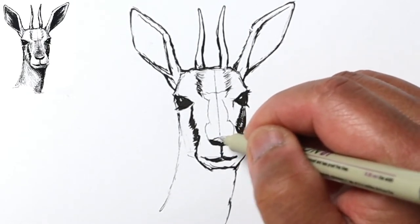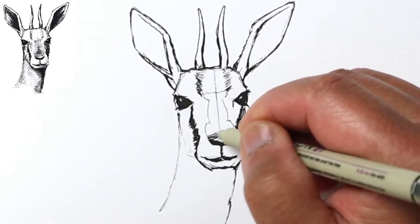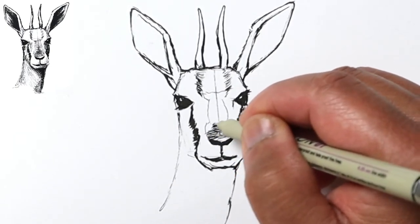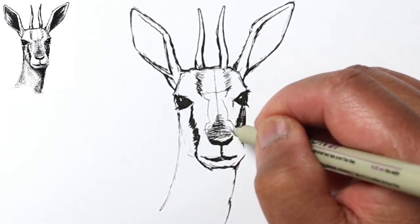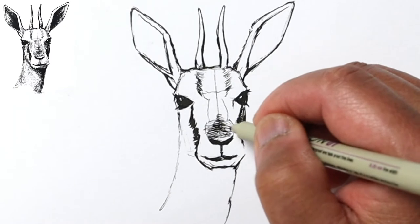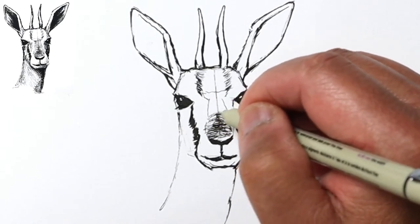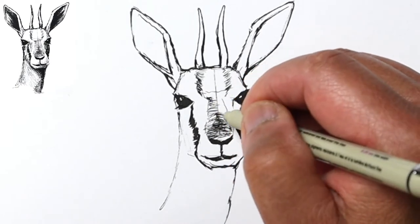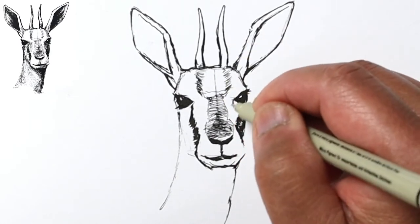Now I'll go ahead and start coloring the nose. It gets a little bit darker right about here, so I'll put in those lines and then go over it again all the way across. Now you've got a double layer of lines in the center, and that helps to make that value a little bit darker. You can just keep going back and forth until you're happy with how dark the tone is.